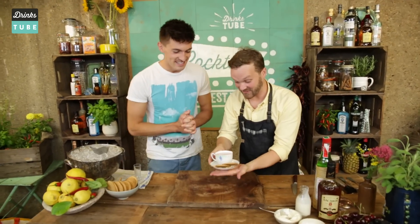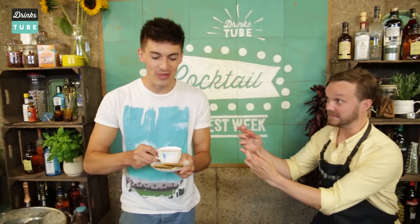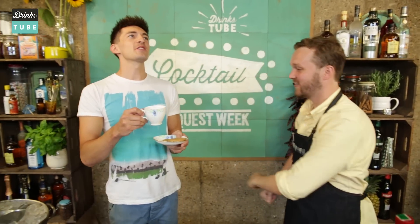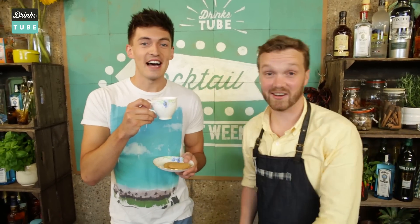So there it is — Doug's Cheesecake Flip. Are you ready for this, mate? Never been more ready. It's a moment of truth. Oh, that's so good! So creamy and that's amazing. This could be my new favourite cocktail. Cheesecake Flip à la Doug — can we call it that? That's its new name.